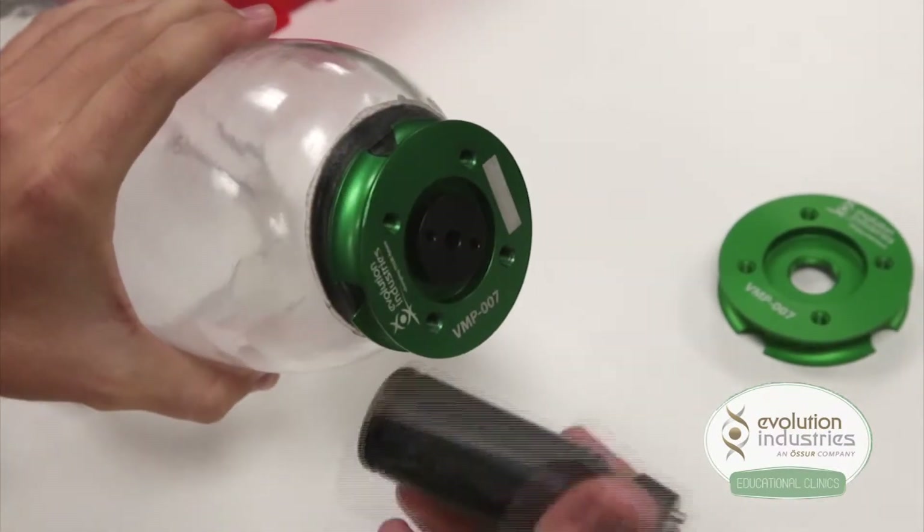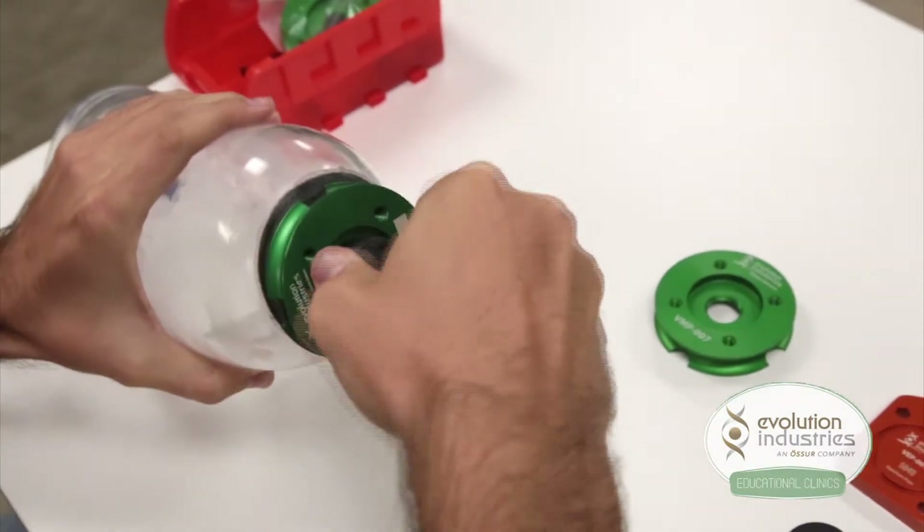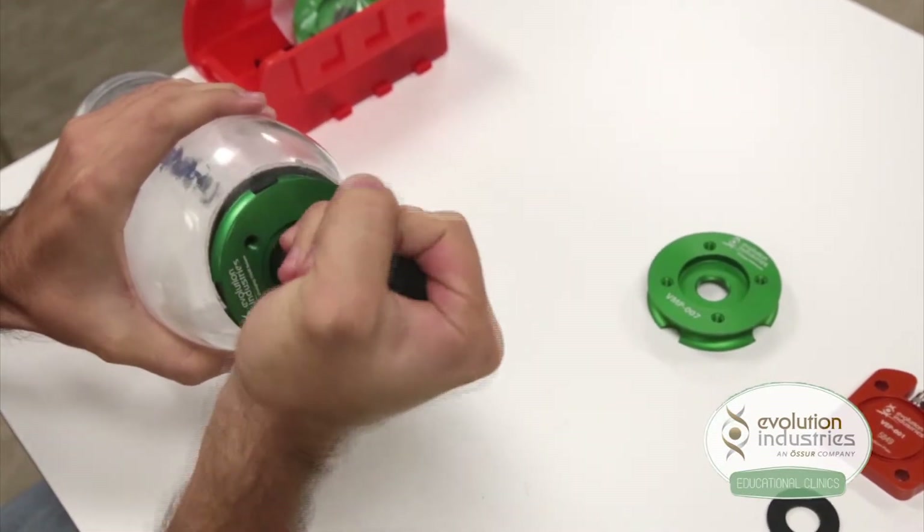Use your wrench tool, part number WT-001, to tighten the housing and ensure a good seal on the distal end of the socket. Be careful not to over-tighten.